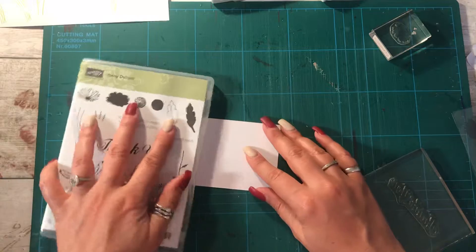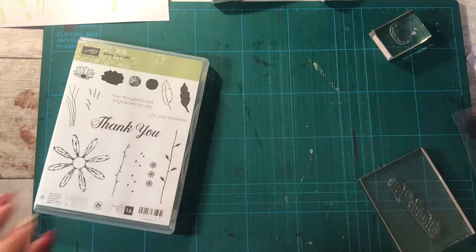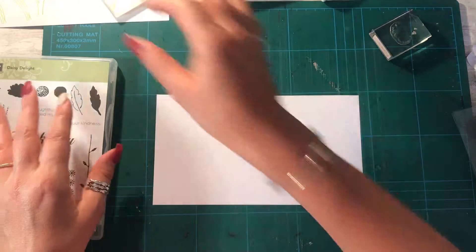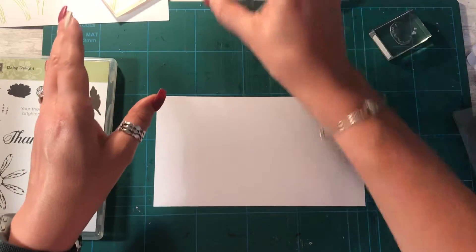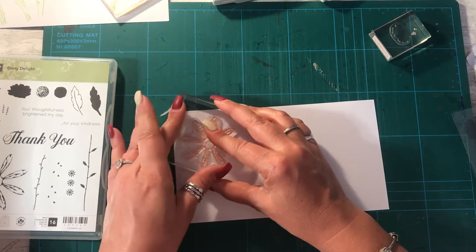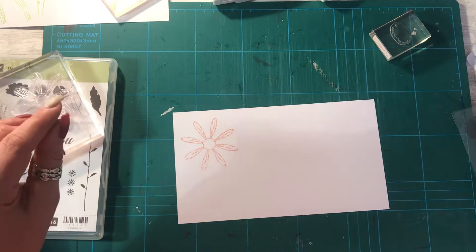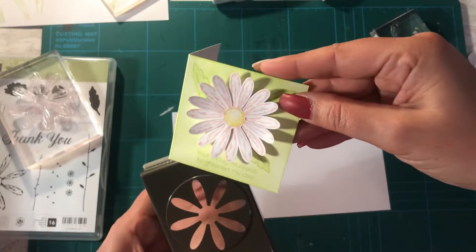I'm going to tuck that bit under there and show you something. I need another piece of scrap card - I always have scrap card handy just in case I decide to try something. What I'm going to do is ink this pink flower. I'm very tempted to do it on a brand new card - I'm not, I'm just going to do it this way to show you for now. So I'm doing that as literally the first stamp from the ink pad, and then using the punch that I'd cut these daisies out with.